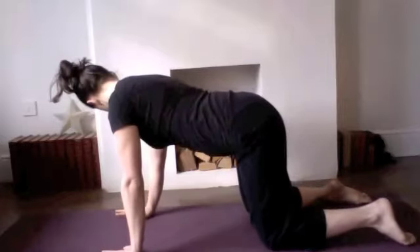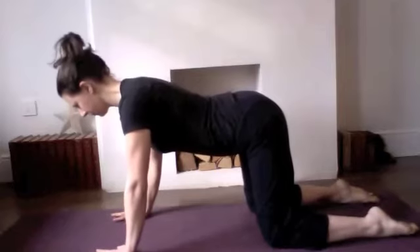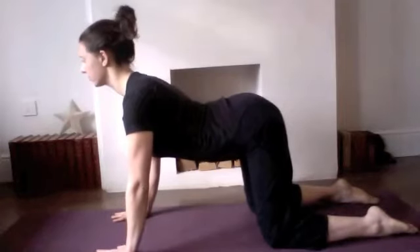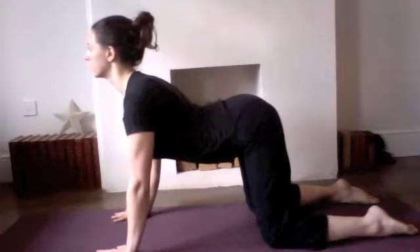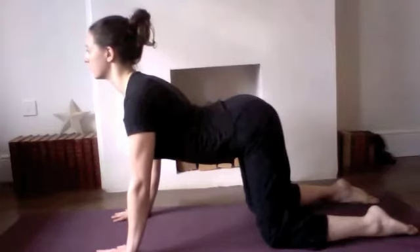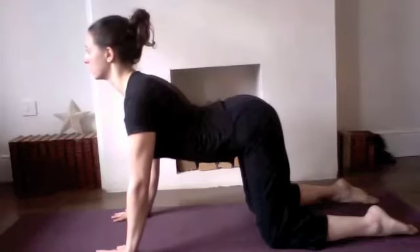Realign the knees beneath the hips, relax the toes all the way down onto the floor, and spread the fingers open wide as you place the hands beneath the shoulders. On the inhale, stretch the chest forwards and up — squeezing gently through the muscles of your back, lengthening the chest forwards and lifting up towards the tips of the ears.